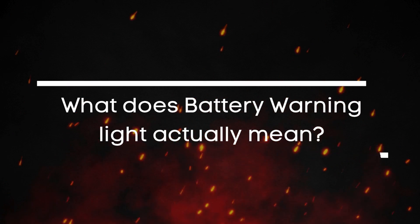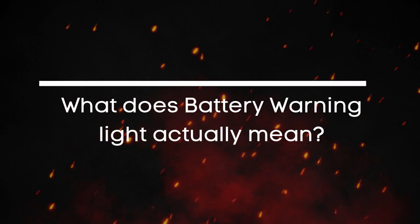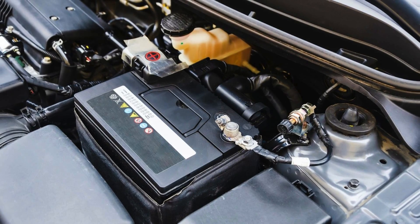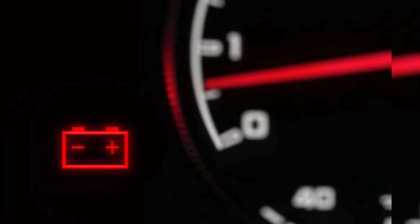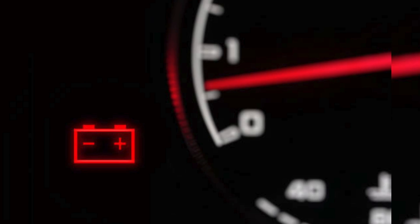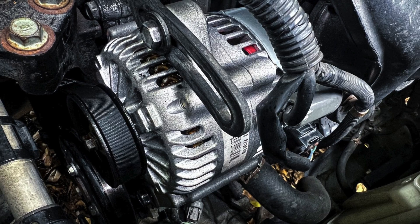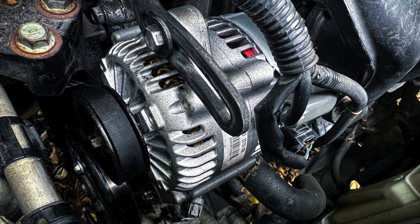So what does the battery warning light actually mean? A lot of people assume it's just a problem with the battery itself, but that's not always the case. In reality, when that battery light comes on, it usually means there's a problem with your car's charging system — basically, the battery isn't getting enough charge from the alternator, or in some cases it's not charging at all.